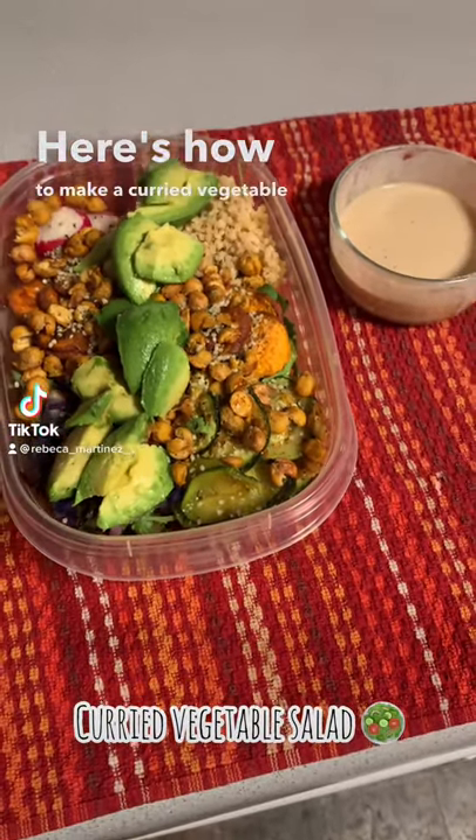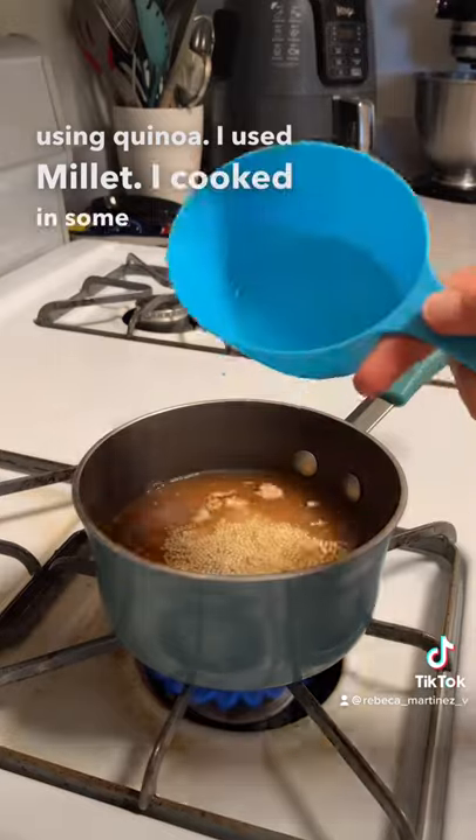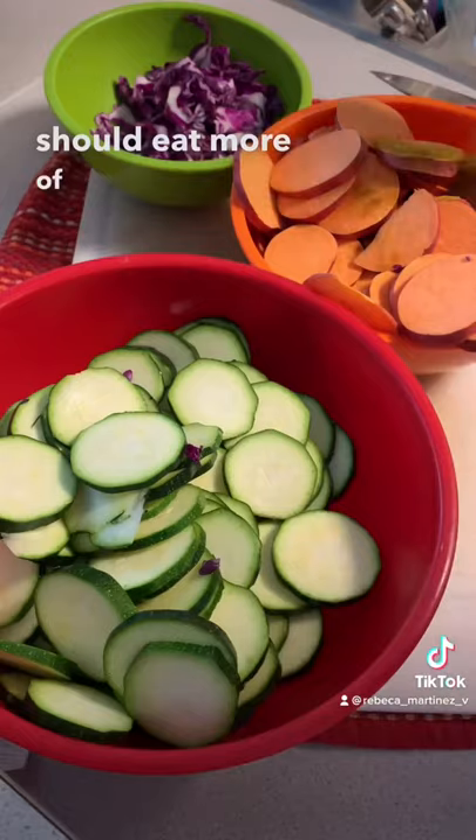Here's how to make a curried vegetable salad. Instead of using quinoa, I used millet — I cooked it in some veggie broth and let it cool completely. Millet is a grain we Americans should eat more of.